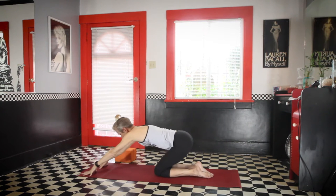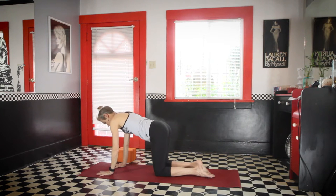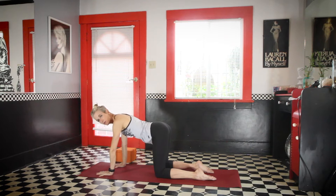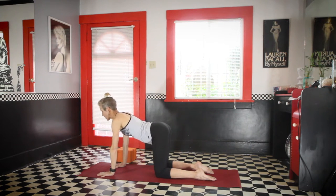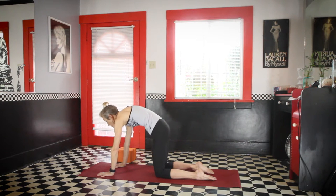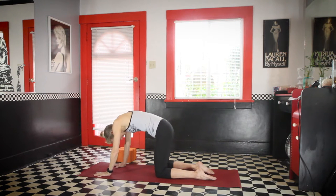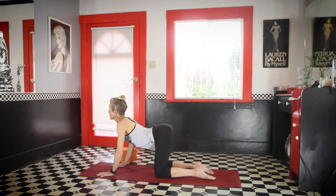And then inhale, come up to the hands and the knees and move the hands so that they're right under the shoulders. Have some space between the knees. If you have sensitive knees, just have an extra mat or a towel or something under your knees. And push your back up into cat stretch. Take the shoulder blades wide and push the lower back, the lumbar spine up, drawing the navel in.